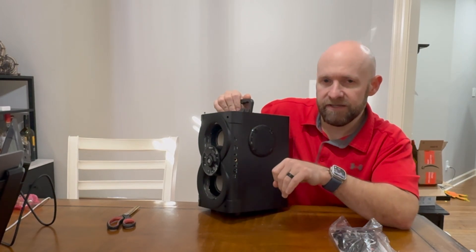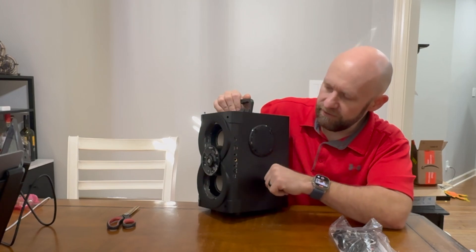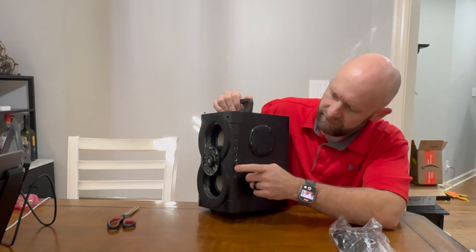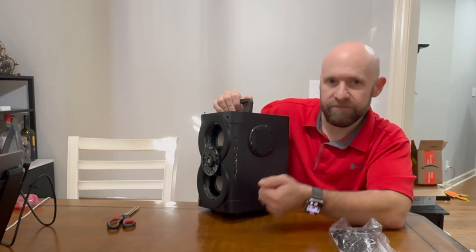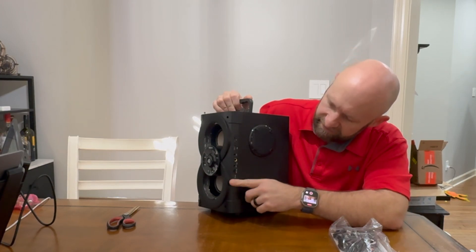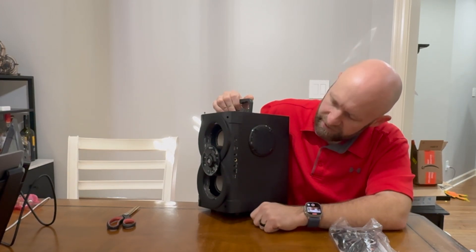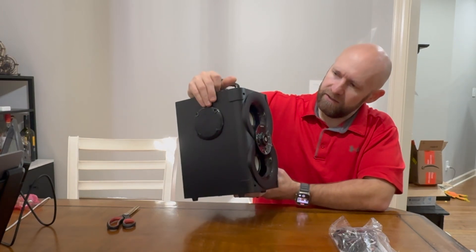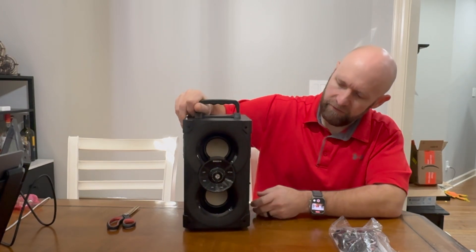On the side it has different ports for inputs: a TF card slot, USB, and an aux input so you can feed in a 3.5mm cord and directly inject music. It also has two mic slots for karaoke or hooking up a microphone. And then there's a USB-C 5-volt 2-amp charging port. That basically covers all the ports on it.